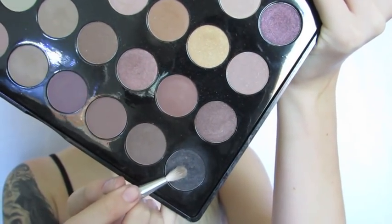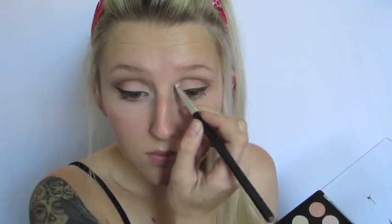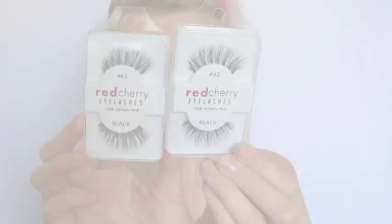I'm then taking a black eyeshadow on a very small blending brush and concentrating this on the outer wing area. That's why I did my eyeliner first — just so I could ever so slightly deepen up that crease even more on the outer corner to really accentuate that cat eye look. That's what I was going for with this whole pin-up look.